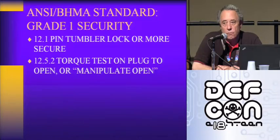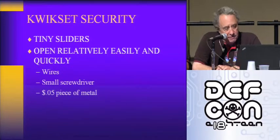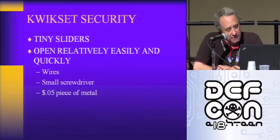BHMA is the Builders Hardware Manufacturers Association — a cooperative trade group with all the lock manufacturers. They have a lot of standards, including the real high security standard in the United States. We've been working with them for three years in meetings to get them to upgrade and change the language in some of the standards to fix some of this. In the case of the Kwikset SmartKey, there are commercial tools available. They're easy to compromise with simple implements with rapid entry. The tiny sliders open relatively easily and quickly.